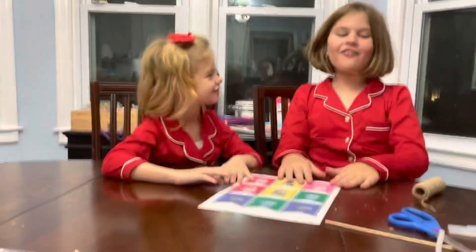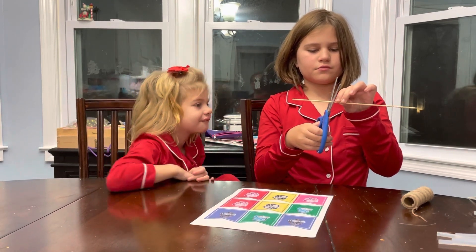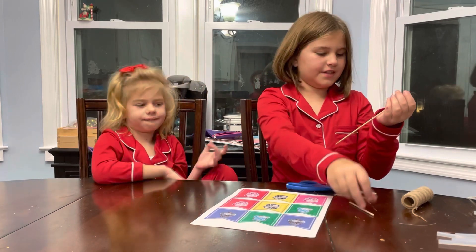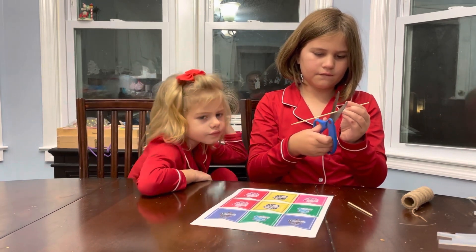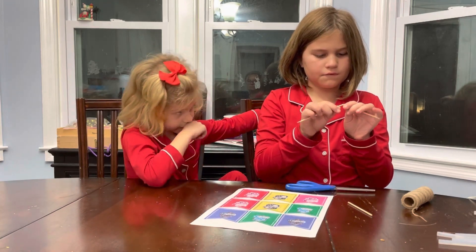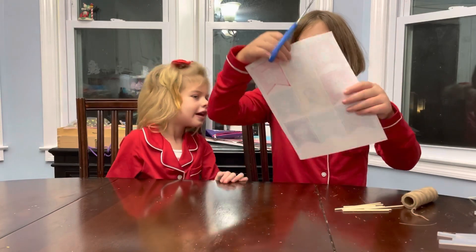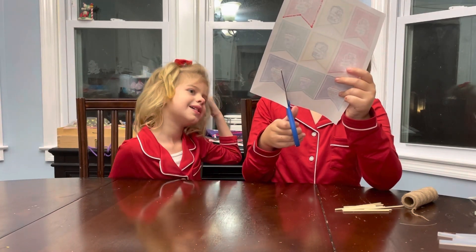Now let's get started! First, we need to cut it. Now we are going to be cutting the house banners. That one's kind of a pink. Yes. First, I'm going to cut Ravenclaw, because it didn't look the same color. Because she is Ravenclaw.